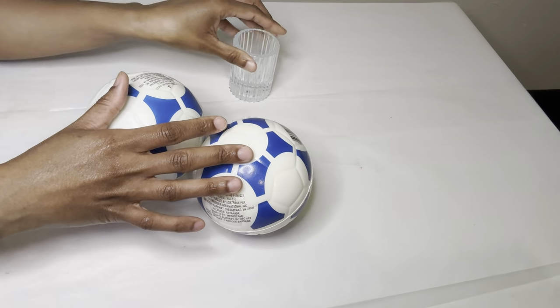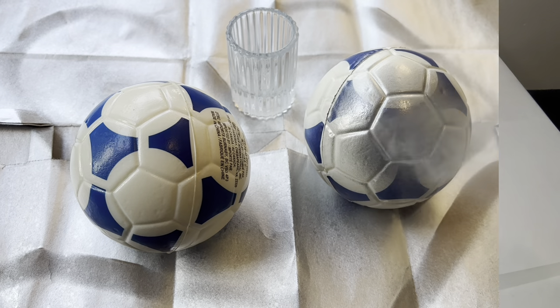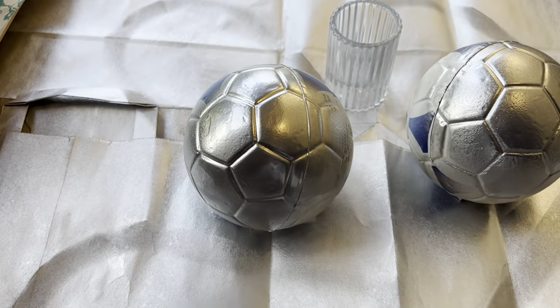For project number three, I'm taking this candle holder and these toy balls outside to be spray painted. I did put a piece of tape underneath these toy balls so that way when I'm spray painting, they don't roll away.